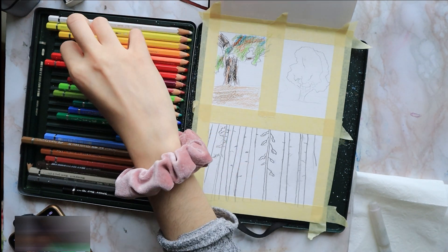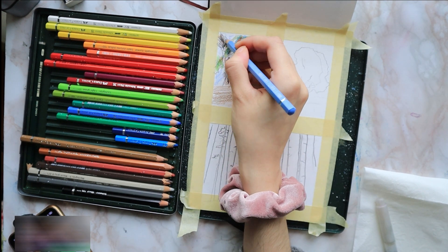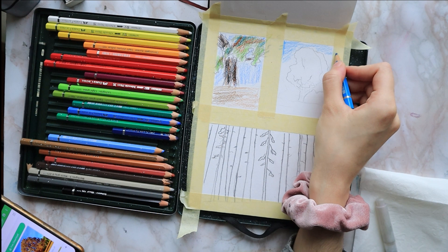I color the tree trunk with some walnut brown and the earthy colors I used for the ground, and I finish off the sky with just some blue. Then I move to my next painting — I do the sky with some teal blue.